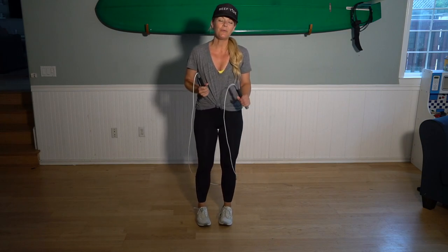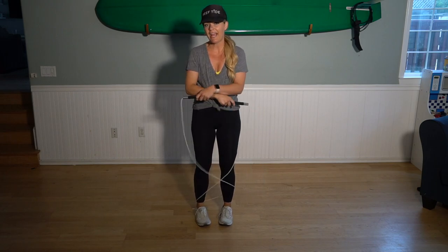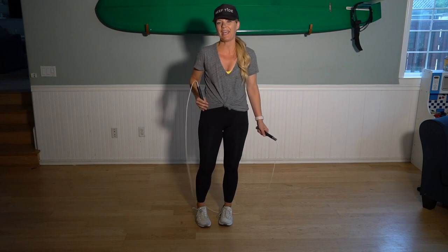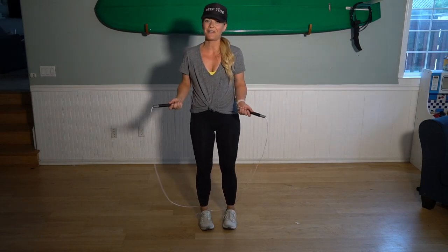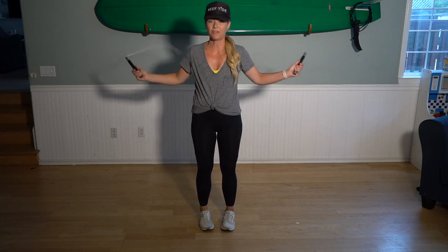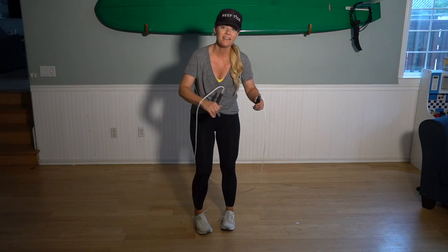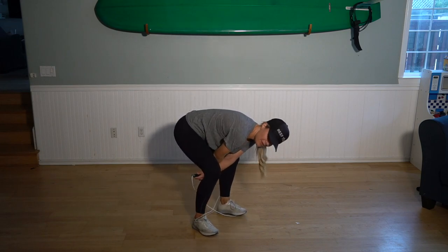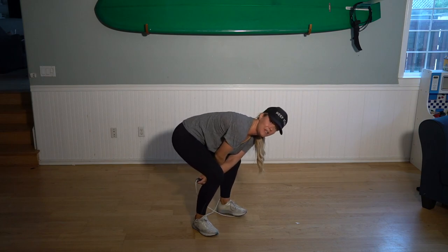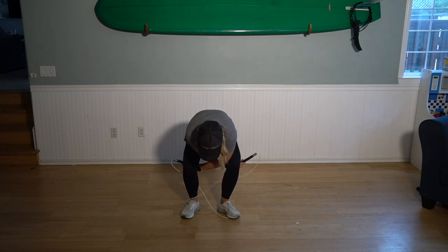So basically, we are going to start without actually jumping over the rope. We're just going to get down the movement in your hands and learn the timing before we start jumping over the rope. So we are going to start with our jump rope in our hands, and you are going to swing the rope over you. Basically, what a caboose is — it's just a crisscross behind your legs. So you are going to cross your arms and your wrists are going to be directly behind your kneecaps on both sides, just like that.